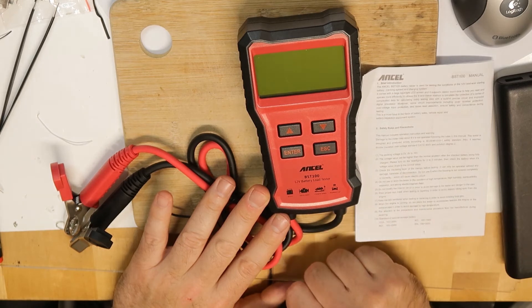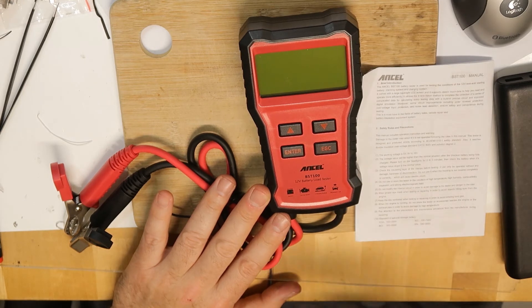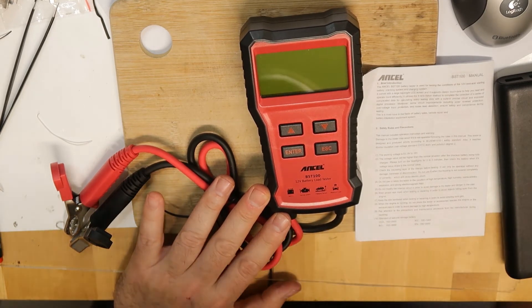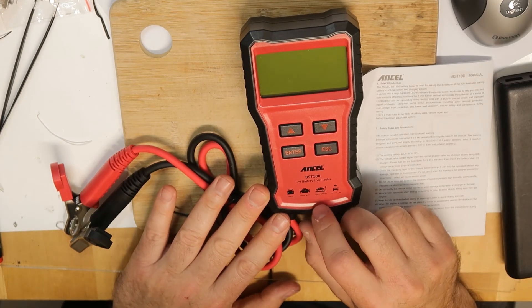It's worth paying 30 bucks to avoid finding yourself with a dead battery — because that costs much more. You'd have to call someone to replace it, and eventually you'll pay far more than those 30 dollars. So that's all — I will test it and we will see the results.